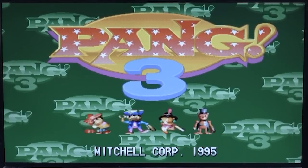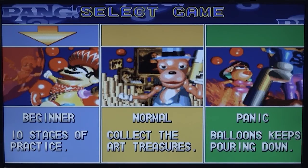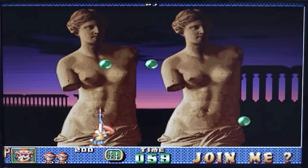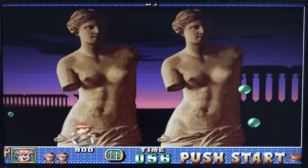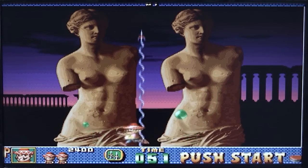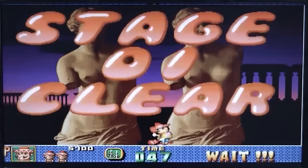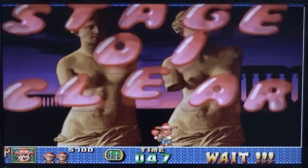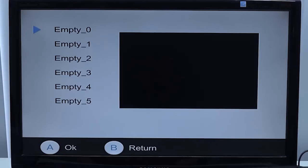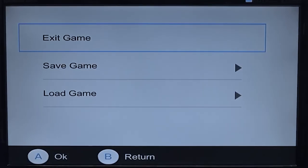The first game we're going to try is Pong, just to see what happens. Everything seems to be running fine so far, although the audio is kind of weird. We do have the option for quick load and quick save, which is pretty cool. With load, we can basically see a quick preview — everything works very fast. That is very nice.